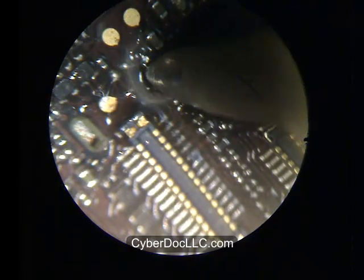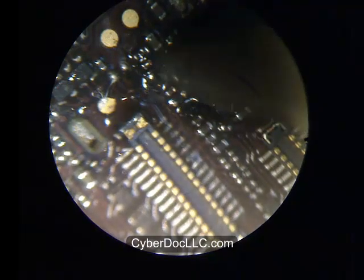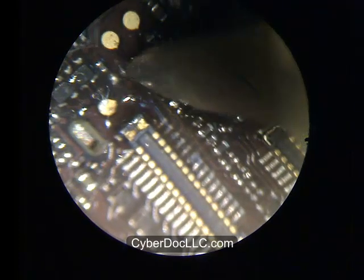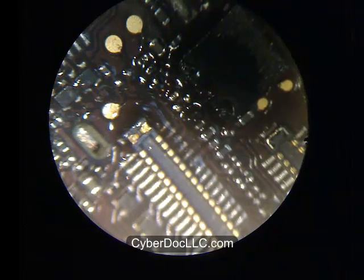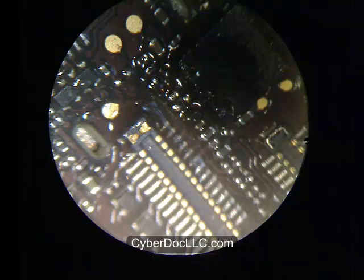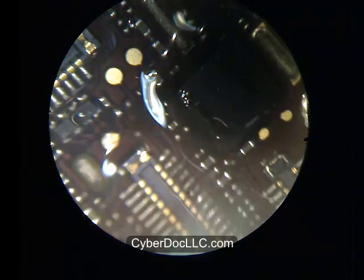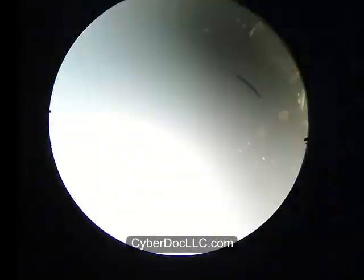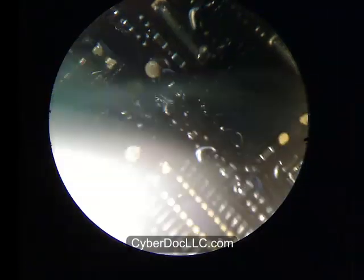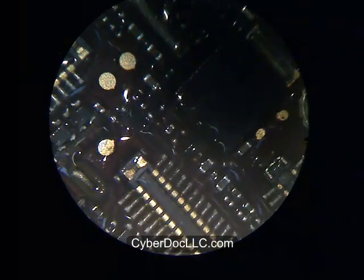Make sure the solder residue on the pad is nicely attached to the copper pad underneath — otherwise you'll get cracks. I'm going to place — clean it first, obviously — then place the three filters onto their proper locations. Then just heat up, and you're done.